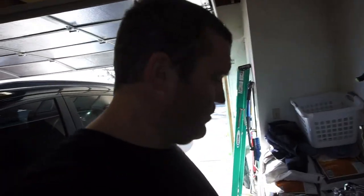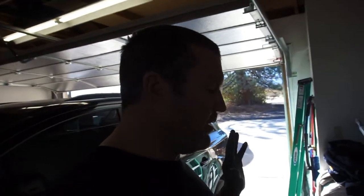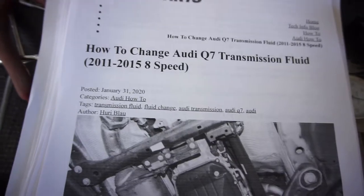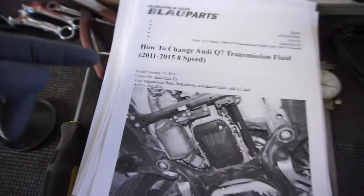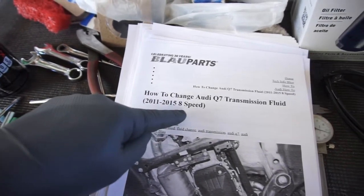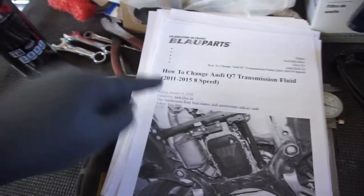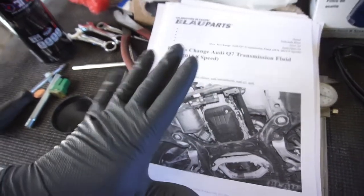Welcome back to Half Fast 719. We're going to do a transmission fluid change and filter change on my 2015 Audi Q7 with an 8-speed ZF/AISIN transmission.